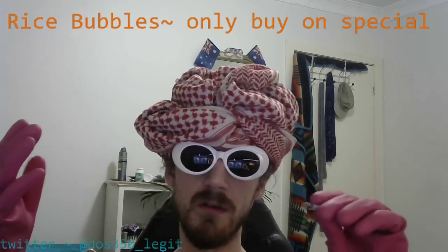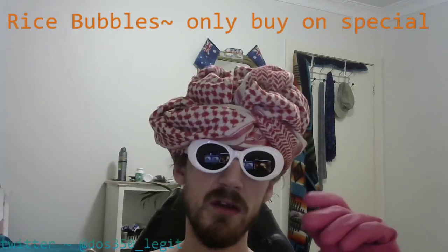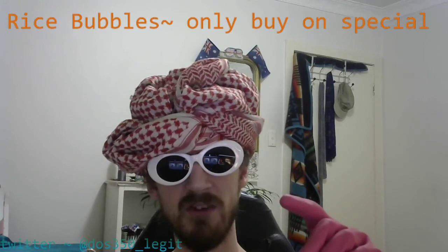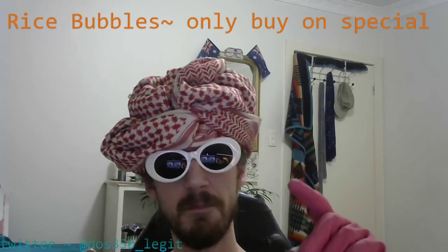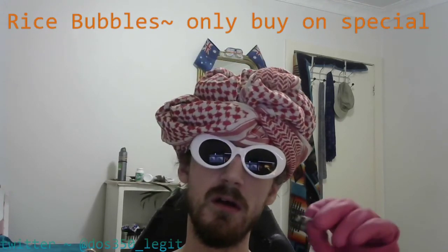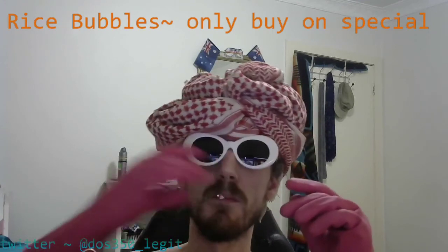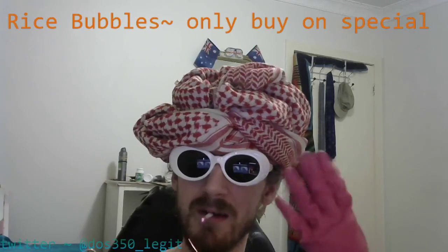We're coming to the close of this rice bubbles review. I'd like to say thank you for watching. Make sure to smash that follow button on my Twitter for all the latest rice bubbles exploits and scandals. And until then, we'll catch you next time, only on DOS350 underscore legit at Twitter. Make sure to tap that. Thank you.